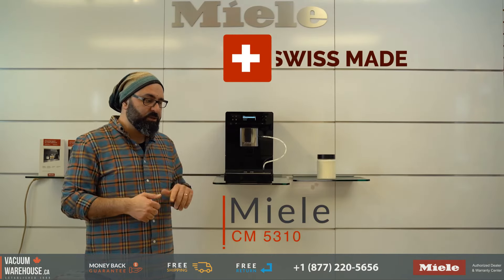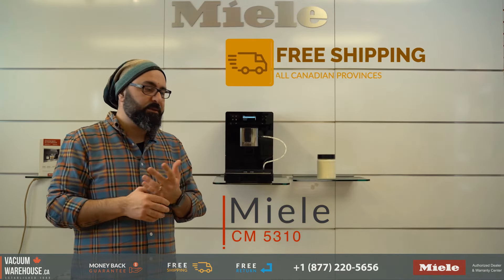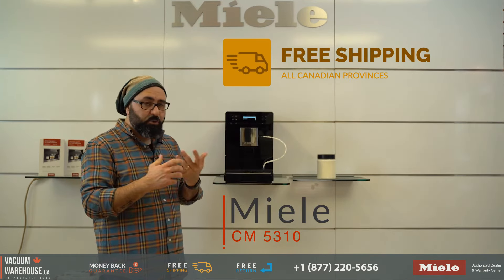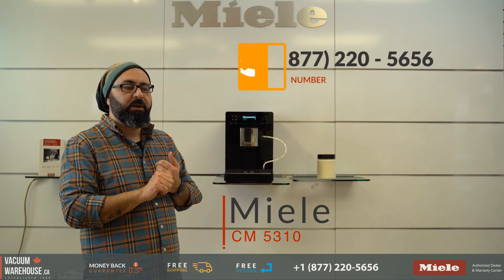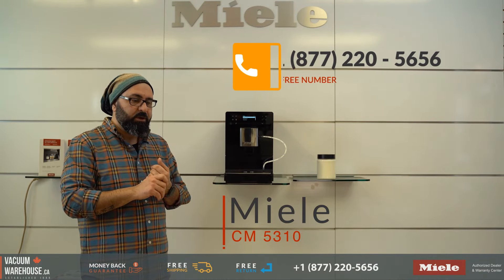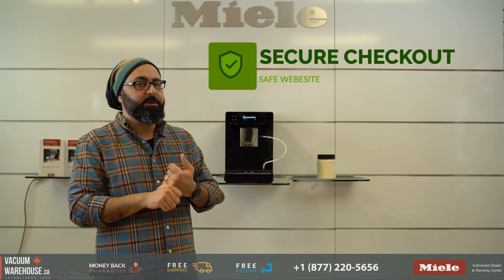The CM5310 is made in Switzerland and comes with a full one-year warranty. We ship these free of charge to all Canadian provinces. If you have any questions, call us at 1-877-220-5656, chat with us online, or visit us at vacuumwarehouse.ca. Thank you.